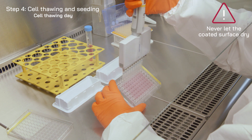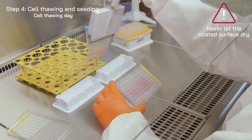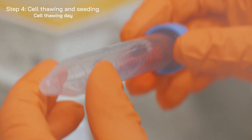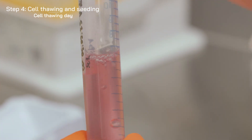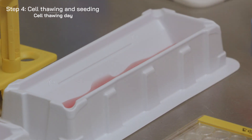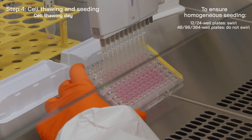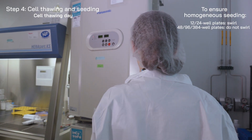Remove the coating reagent from the wells. Homogenize the cell suspension by gently inverting the tube several times and proceed to seeding immediately. Incubate at 37 degrees Celsius.